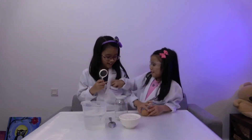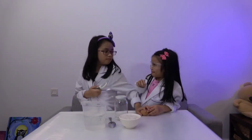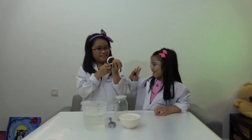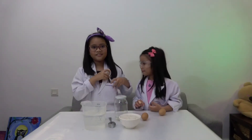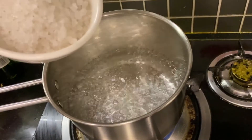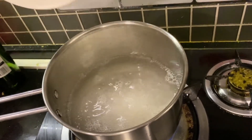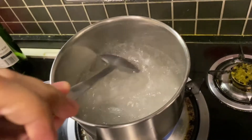None of the eggs have a crack! Combine the salt and water and bring them to a boil. Stir until the salt is dissolved.